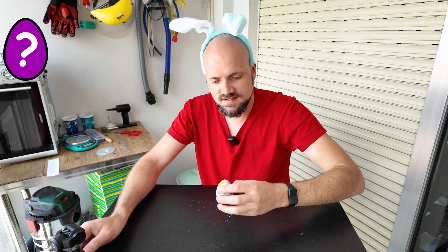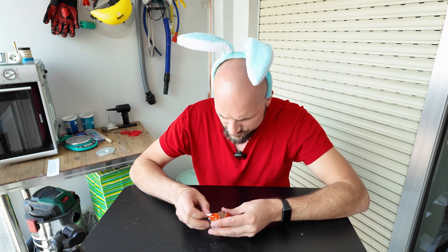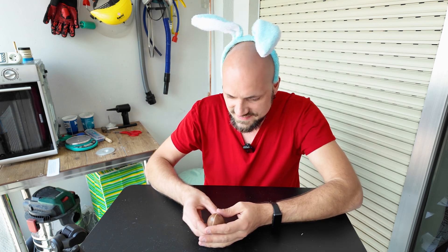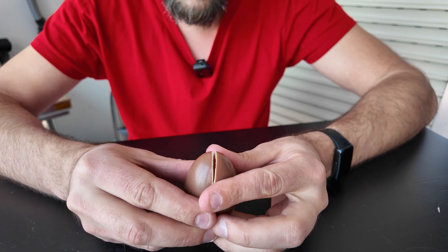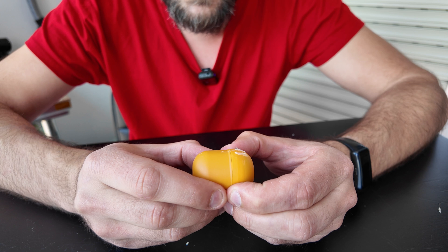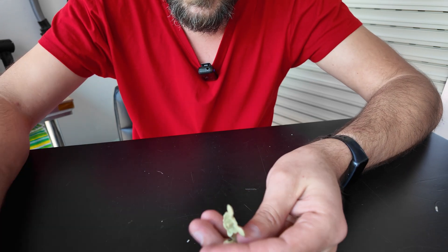Kinder Surprise — the king of surprise eggs, at least it used to be. I remember opening Kinder Eggs as a kid. Oh yeah! Nice one! It's a turtle!